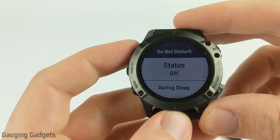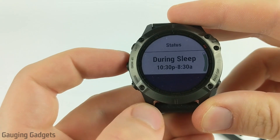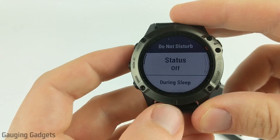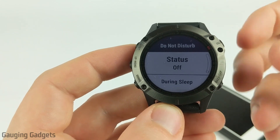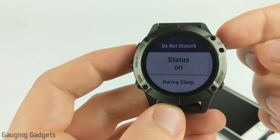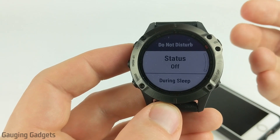Hey guys, welcome to another Gauging Gadgets Garmin tutorial video. In this video I'm going to show you how you can configure the sleep times for your Garmin watch. Basically what that will do is automatically turn on Do Not Disturb while you're sleeping during those configured times, so that the watch doesn't wake you up with notifications or move bars while you're sleeping.